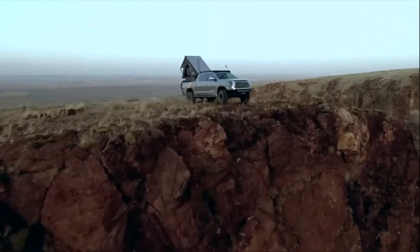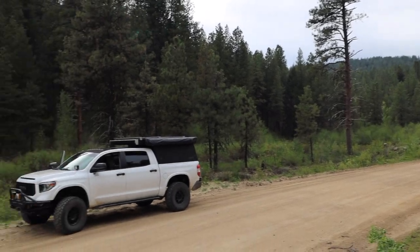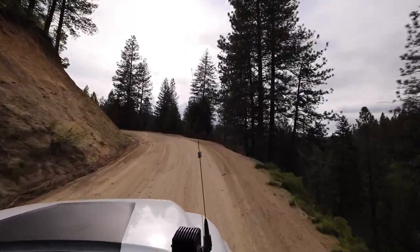Is this better than a rooftop tent? I can tell you this much — it's at least a worthy competitor. Today, we will explore why it may or may not be right for your build as we dive into our Budget Overland series.